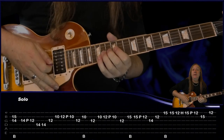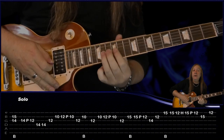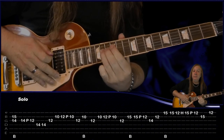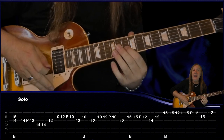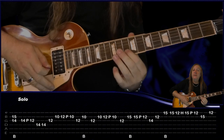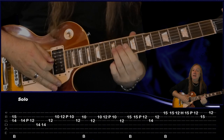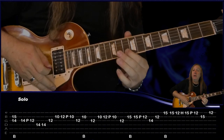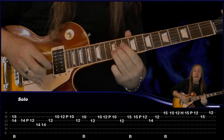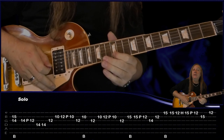Now let's have a look at the solo. So we have 14 on the G, 15 on the B, do the bend on the 14 G, 14 pull off to 12 to D, 14 two times G, 12 B, 10, 12 pull off to 10, back to 12 G, 10 on the B bend, 12 on the G, back to B 10, 12 pull off to 10, 12 on the G, do a bend on 15 on the B, then 15 and then 15 pull off to 12.